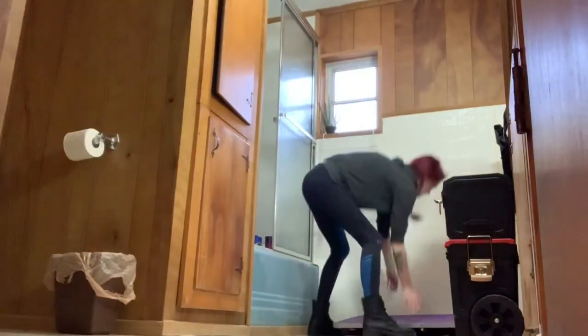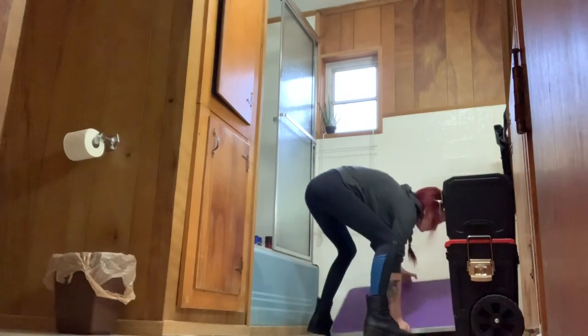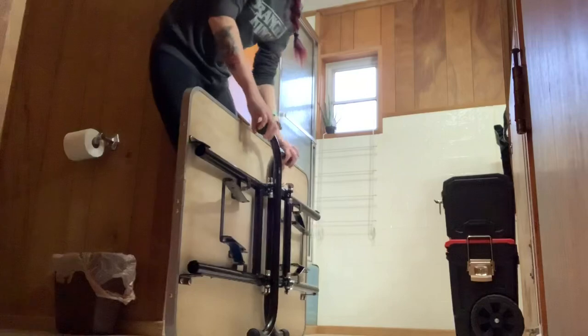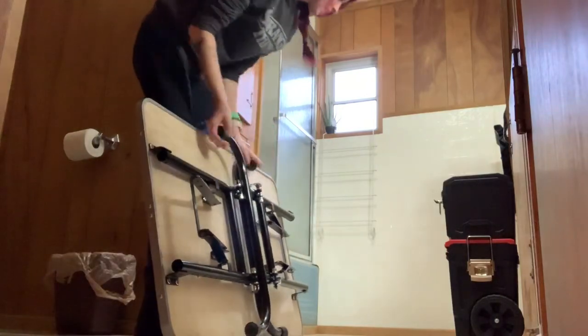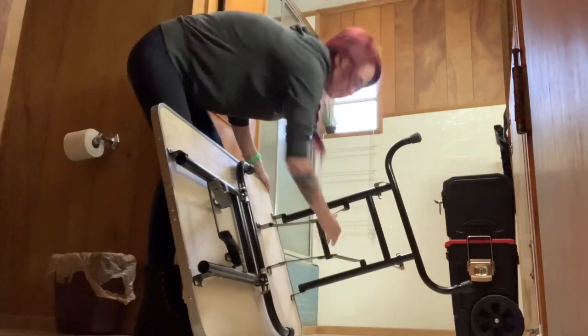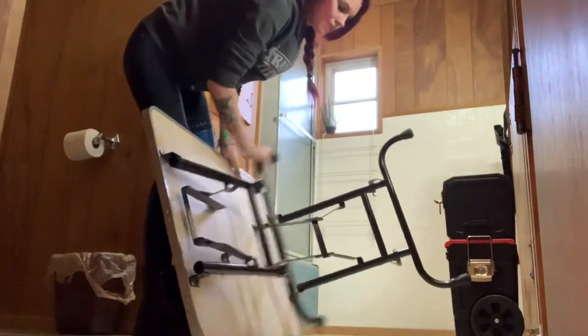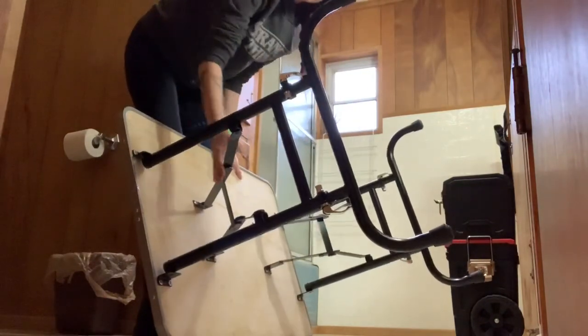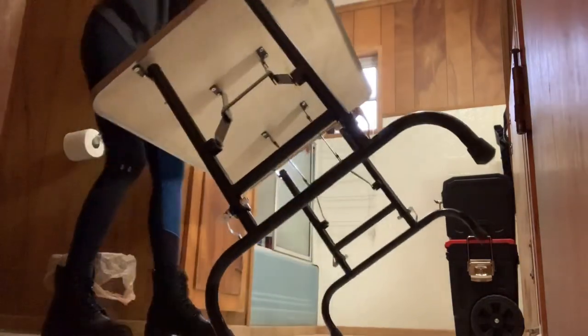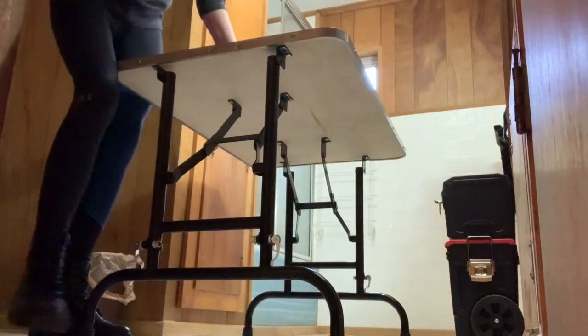I'll grab my table. I will warn you this is kind of heavy — not terrible, but it kind of sucks when you're going up somebody's stairs. Put the legs out.